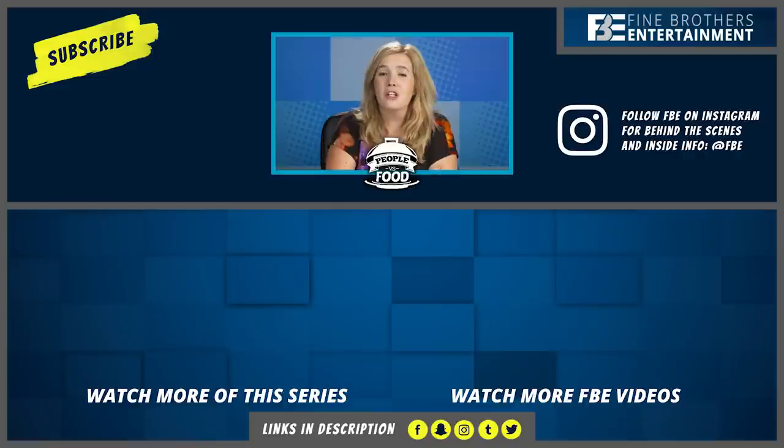Hey guys, I'm Katie, a React Channel producer. You should follow us on Instagram at FBE — the community team is always posting cool stuff. See you later. Bye!